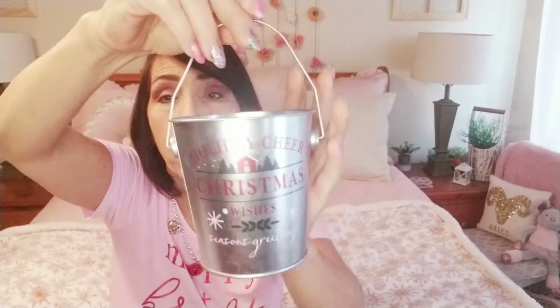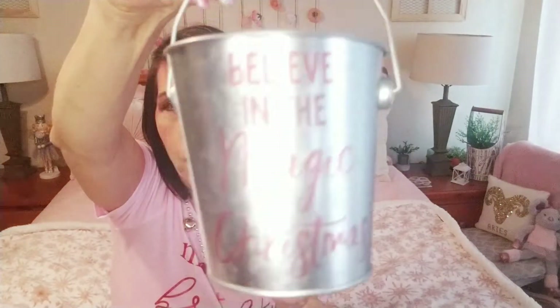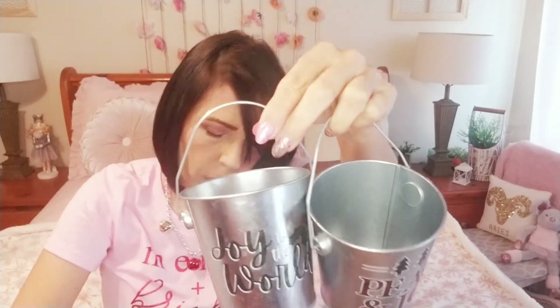Then I found these little tin tails with handles. This one says 'Holiday Cheer,' this one says 'Christmas Wishes,' this one says 'Believe in the Magic of Christmas,' this one says 'Joy to the World,' and then this one says 'Peace and Joy.' Those are the ones they have and I grabbed all of them.